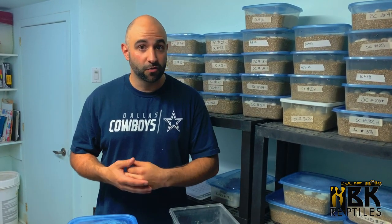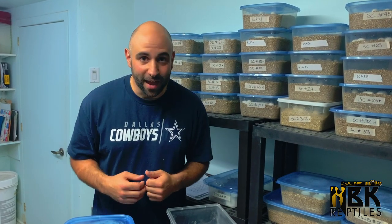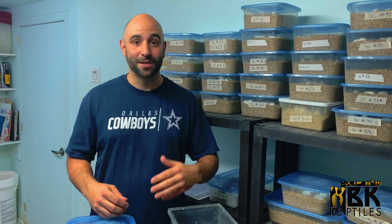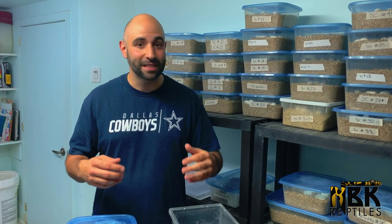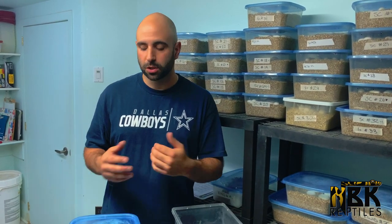We're gonna dive right into it, have some fun, and we're gonna be cutting a few eggs. With colubrids it's completely different than ball python cutting videos because there's not going to be much looking into the eggs — we have no time because there are too many eggs. We're basically just slitting through them and helping them crawl out, so let's get right into it.